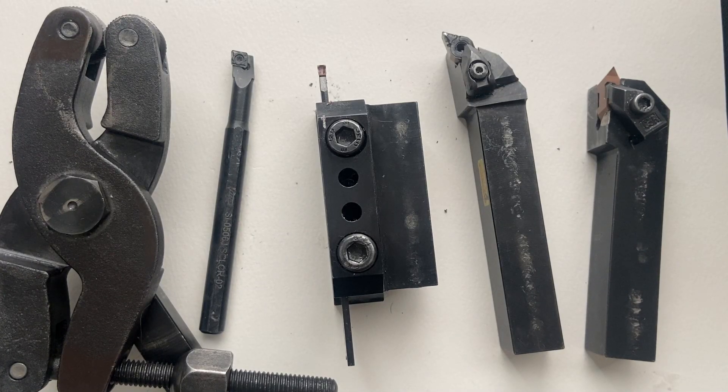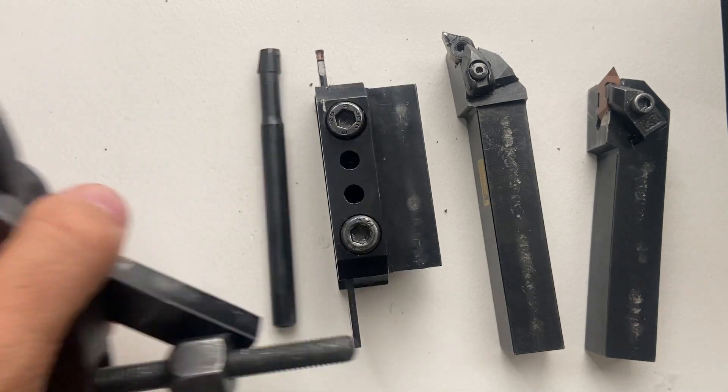Welcome to this video. We're going to talk about some different lathe tools that I can use as a machinist, why it's important that I have these tools on center, and how I center them on a lathe. So first let's talk about some of these tools.